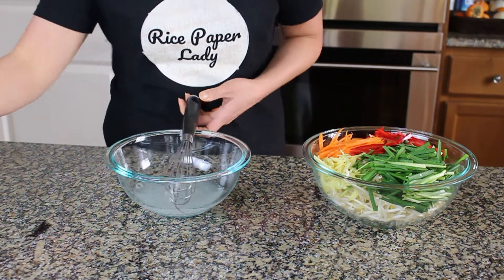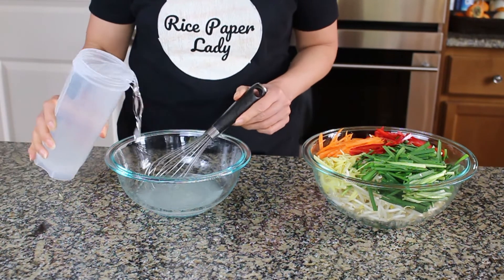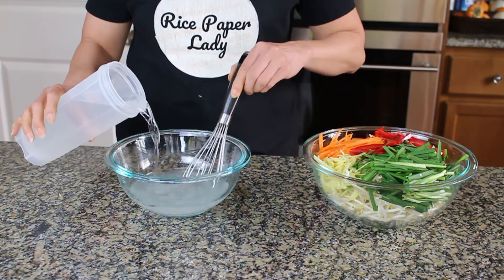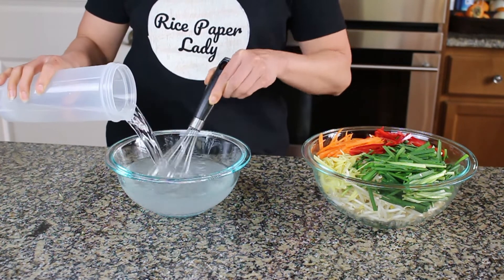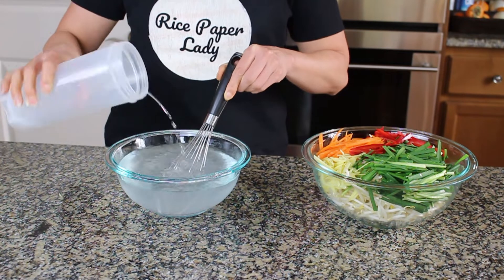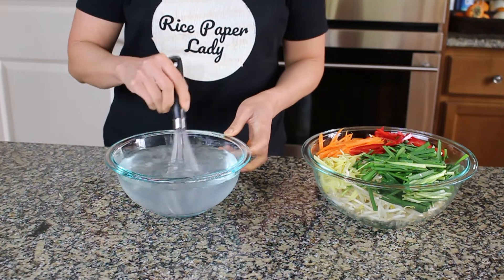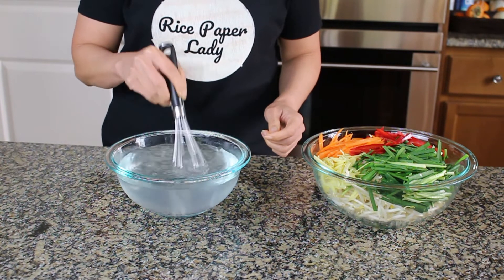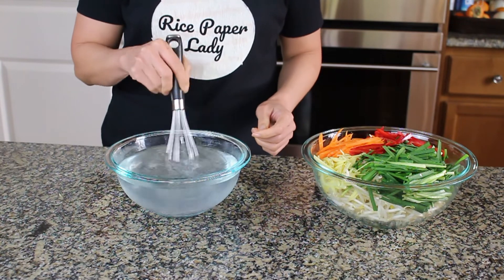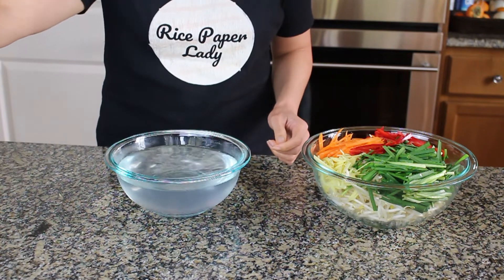For the amount of sugar and salt listed, I'm going to add four cups of water. That is four cups of water, half cup of vinegar, some salt and sugar — this is my water vinegar solution.